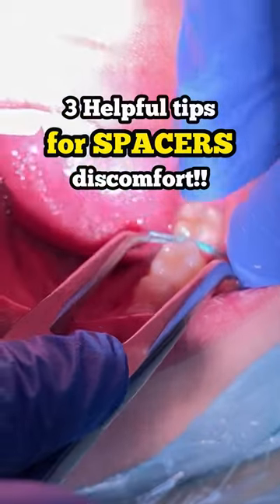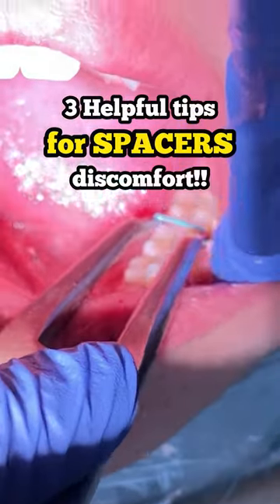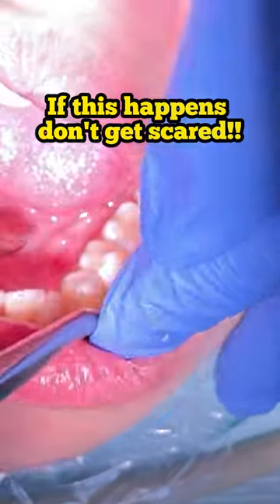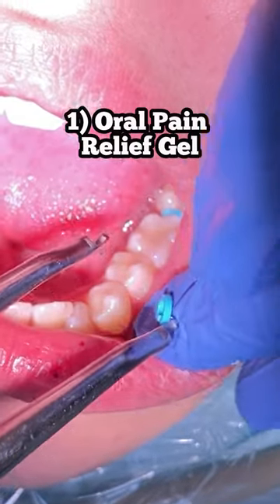Hi everyone, this is Abby, your hygienist here at Tooth Time. Three helpful tips whenever you get spacers put on for your braces: because more than likely you're going to have some discomfort, you can take some over-the-counter pain relievers.